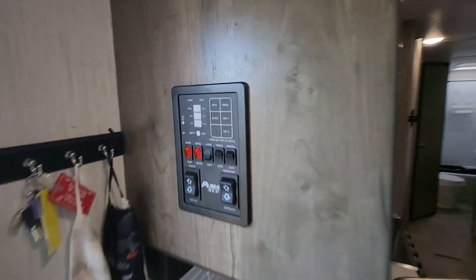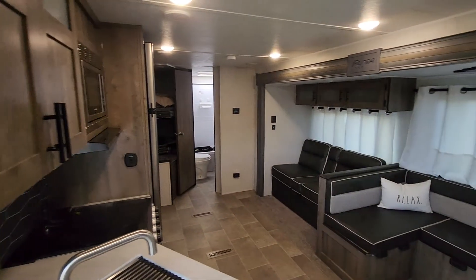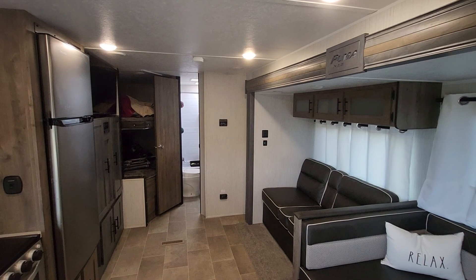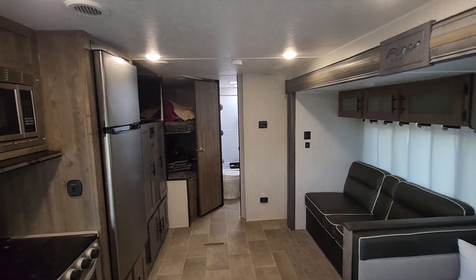The control panel — everything's on there. Been happy with it so far, I've had no problems besides a small water leak in the bathroom. Took it to the dealership, they fixed it right away, no problem, for free because it was still under warranty.